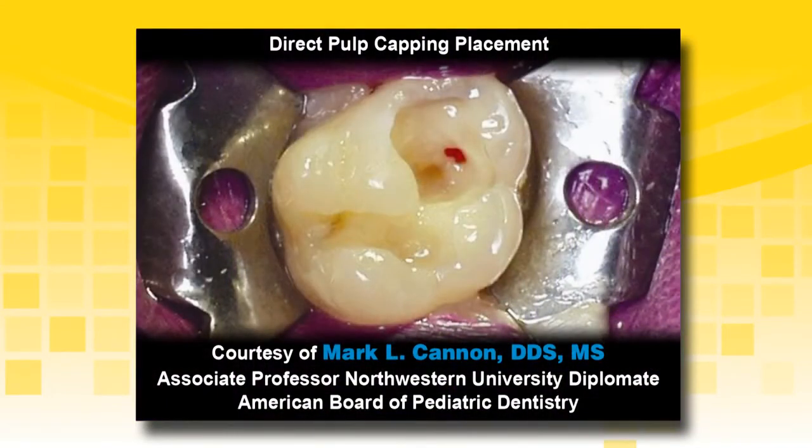If a pulp exposure were to occur due to caries, mechanical or trauma, hemostasis must be achieved prior to placement of TheraCal LC. Control the bleeding by placing a sterile cotton pellet dampened with sterile saline or sodium hypochlorite, blot the preparation with the cotton pellet, and leave it visibly moist.